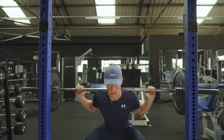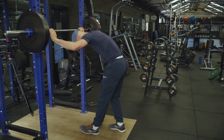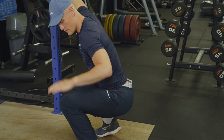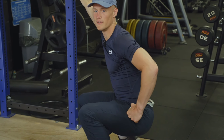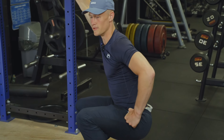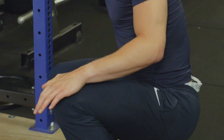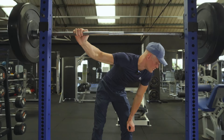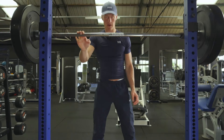We want to get to the point of parallel. Parallel is where our hip crease is lower than the top of our knee — in powerlifting this is classed as a legal lift. As long as our hip crease breaks the height of our knee it will be passed. If it's slightly higher, it'll be a no lift.